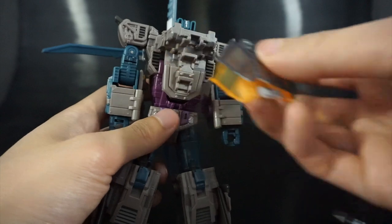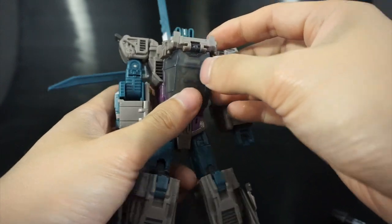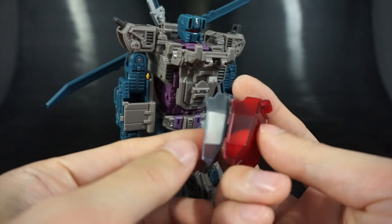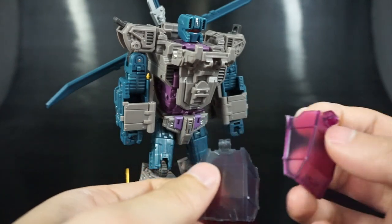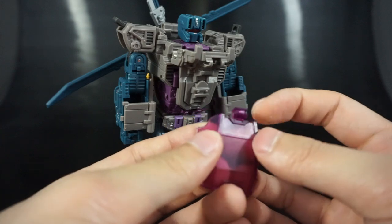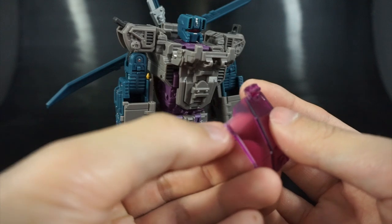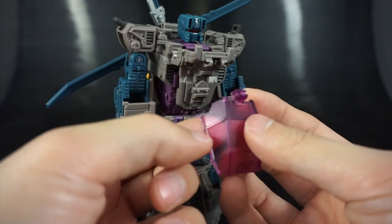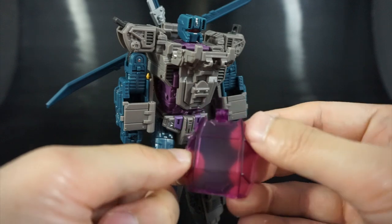Since I'm going with the gray canopy, I'll go ahead and install it. Before doing so, you may find slight flashing on some of these pieces — I didn't really see much on mine, but the purple one is probably easiest to spot. You might see a small white piece; all you have to do is rub your fingernail against it and it'll chip off. That's pretty typical for garage cast pieces.